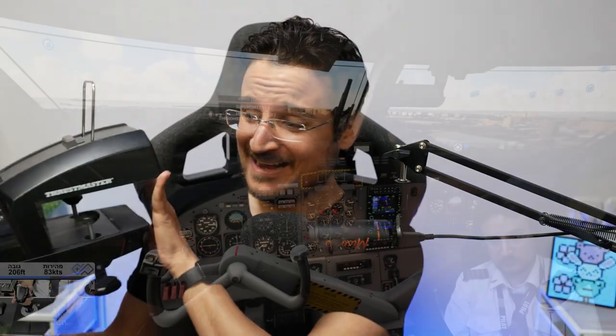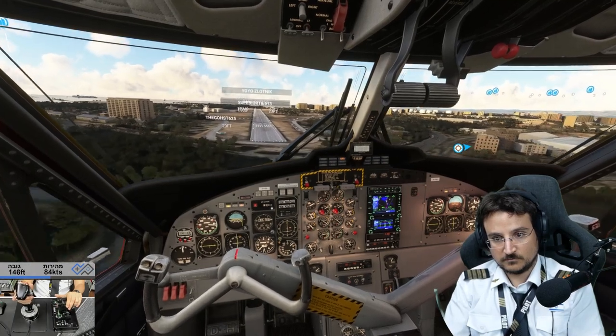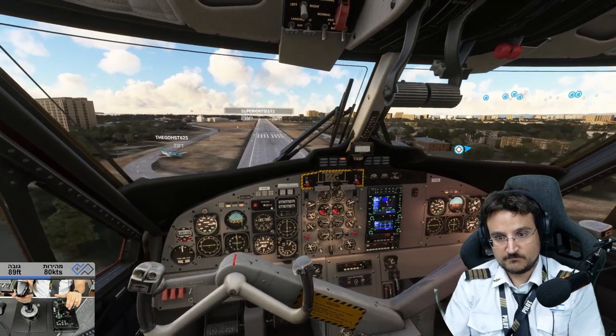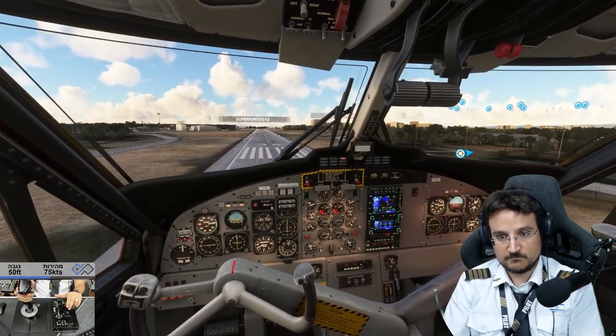I've been flying with Microsoft Flight Simulator for two years now and I have been waiting for something like this the entire time. That's the newest yoke from Thrustmaster. I love my Thrustmaster joystick, the Thrustmaster Warthog, and ever since I started flying with Cessnas and the Boeing Dreamliner included in Microsoft Flight Simulator, I always wanted something like this.